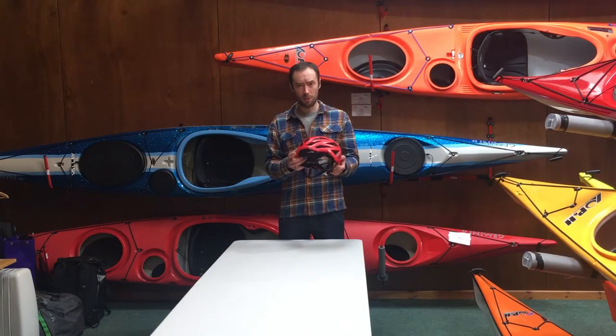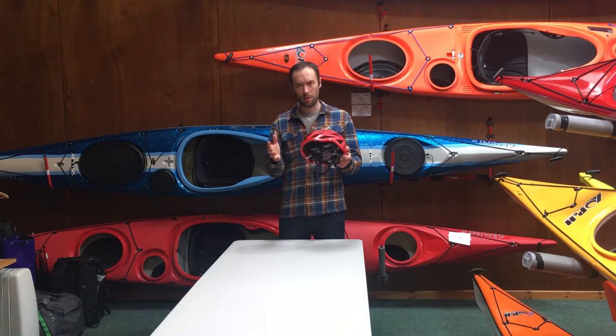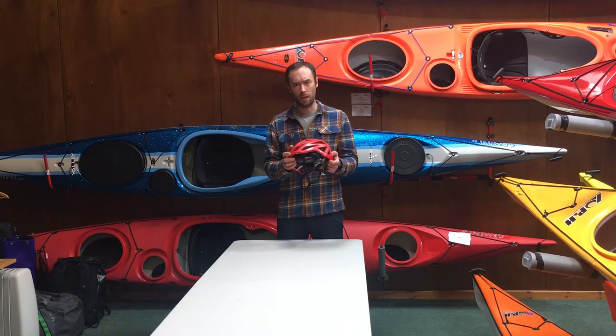Overall though, the helmet is super comfortable, really low volume, and for the weight and the ventilation I just don't think you can get anything better at the moment. Thanks!